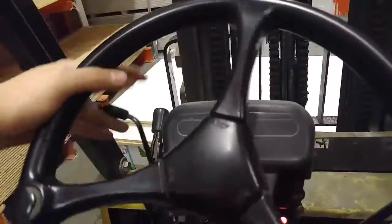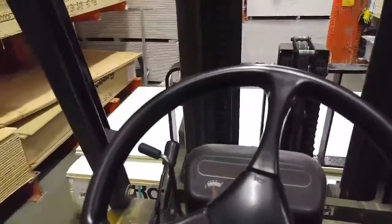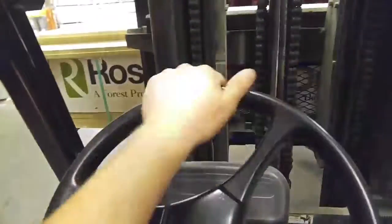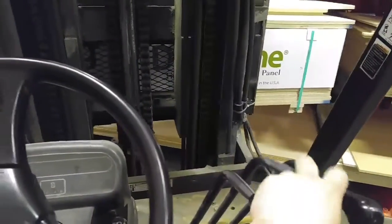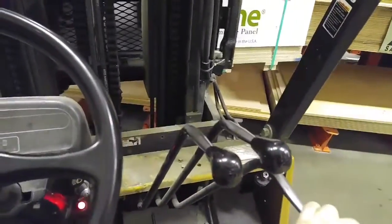Finally got inside. Kinda straighten that up a little bit. So yeah, this is my gig Monday through Friday. This first knob raises up and down, the second knob tilts, and the third knob right here is the side shift.